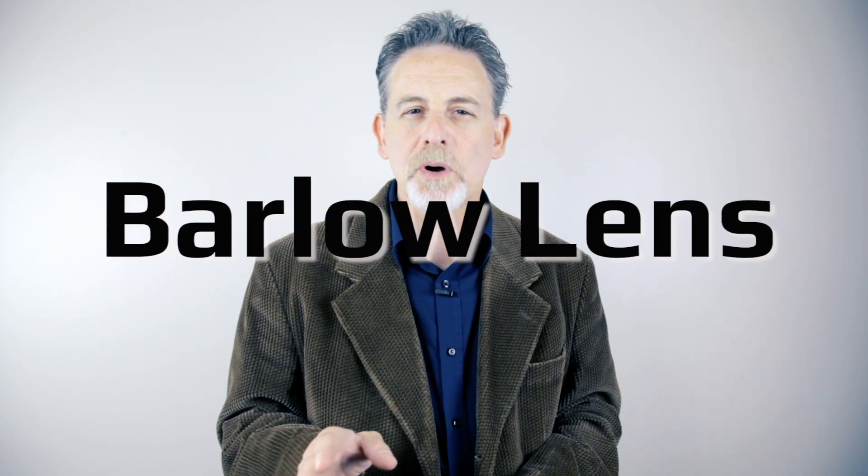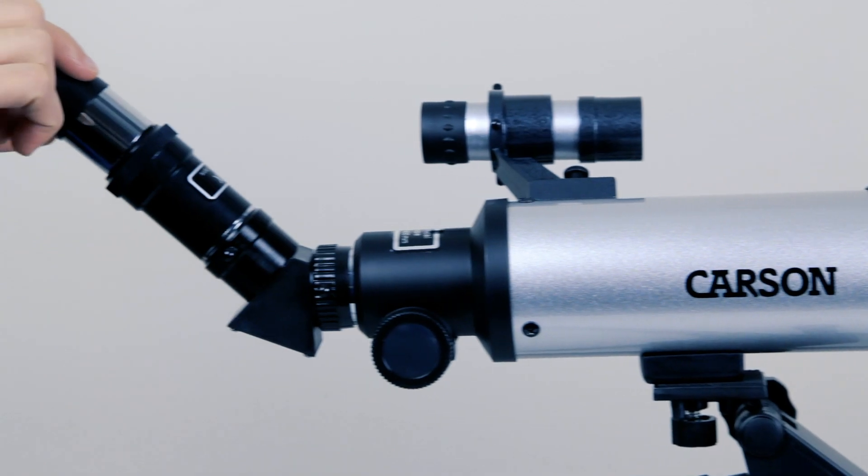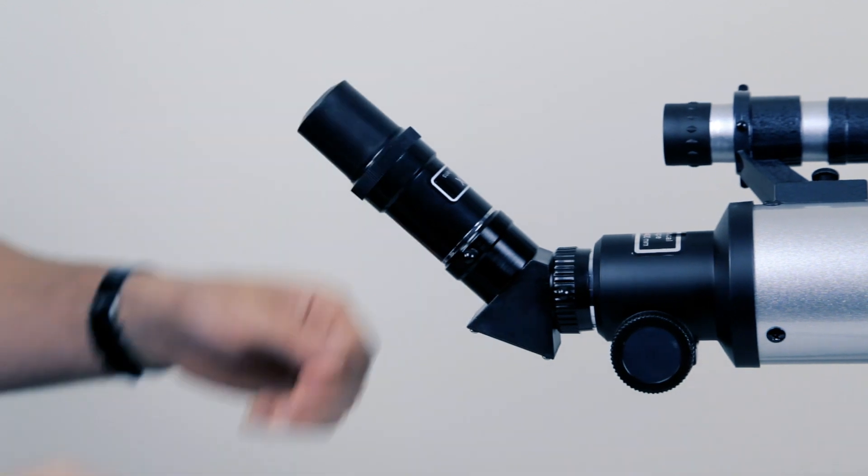If your telescope comes with a Barlow lens, this will increase your magnification. Place your eyepiece into the Barlow lens. Barlow lenses should only be used once you've found your target and you want a closer look.